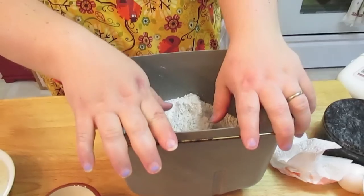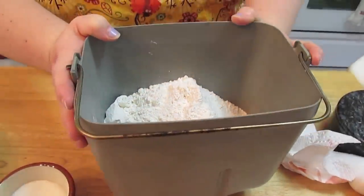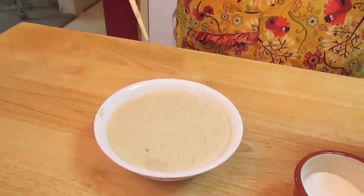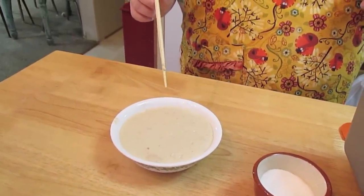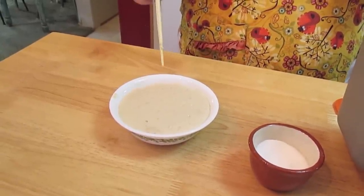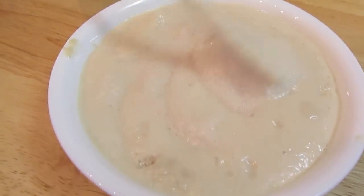We're using our bread machine. You can do this all by hand if you want to, but I like to do it in the bread machine because it helps. In the bread machine vessel I've got three and one fourth cups of all-purpose flour. In a bowl I took one cup of warm tap water, put in three teaspoons of yeast and a teaspoon of sugar. Let it sit for about 10 minutes and let the yeast get all active in there.